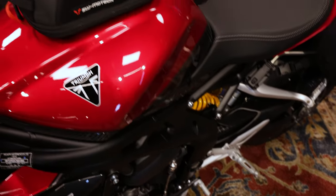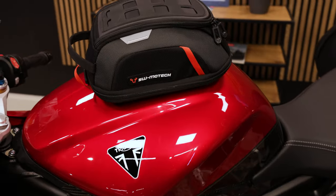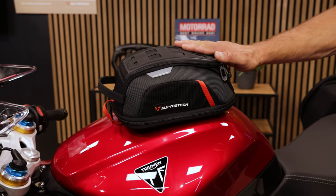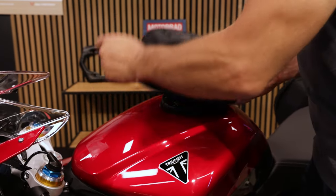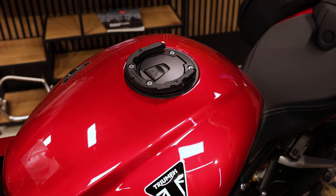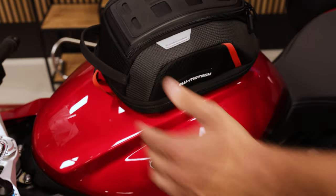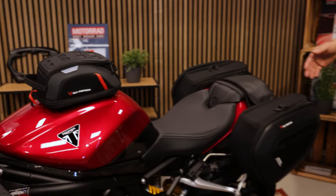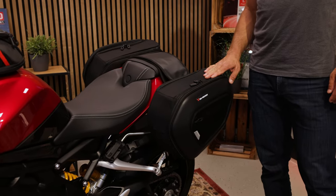If you want to go on a trip and you don't want to be on the racetrack, you can use our pro tank bag — in this case the pro micro — which is mounted on the pro tank ring you see here on the tank filler neck. Just put it on there and it sits firmly on the tank.